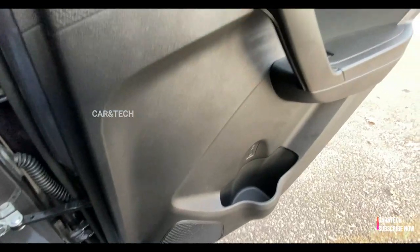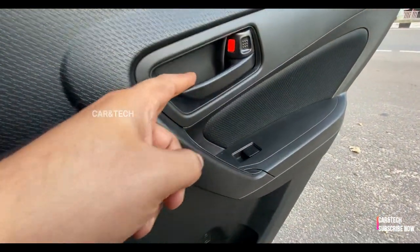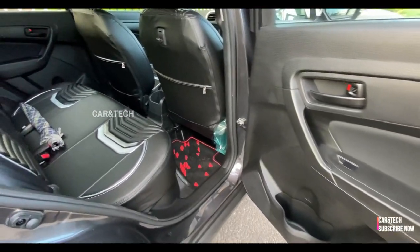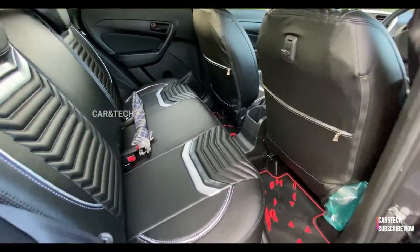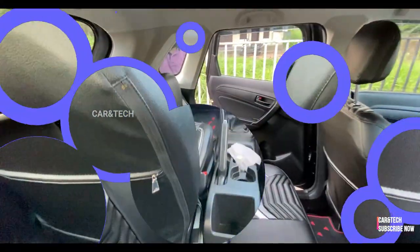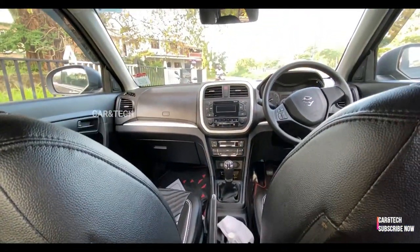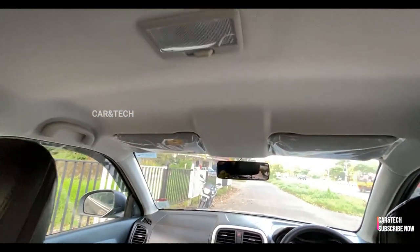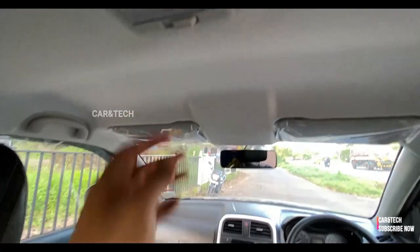When you come to the rear, we have adequate leg and knee room but there is no rear AC unit. One more advantage of the Brezza when compared with rivals in terms of safety is a four-star safety rating, while recently the Kia Seltos only got a three-star rating.